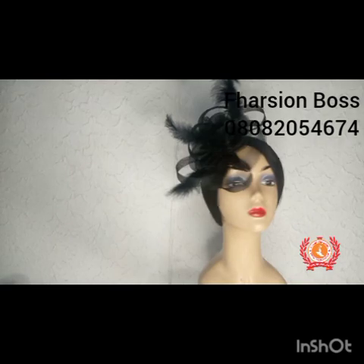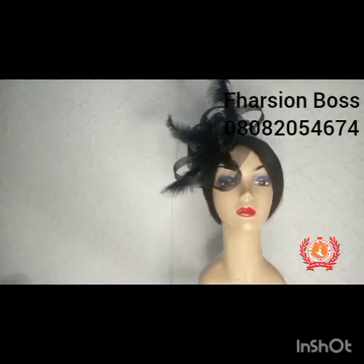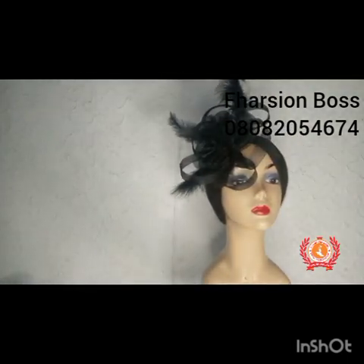Basically, this is the fascinator. Like I said earlier, you need to see this in real life — it is so classy and beautiful. I want to remind you again: subscribe and I will see you guys in our next tutorial class. Bye for now.